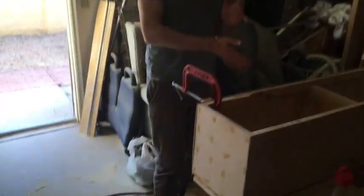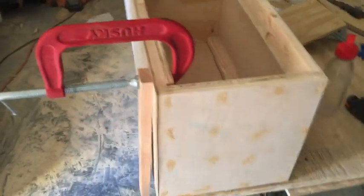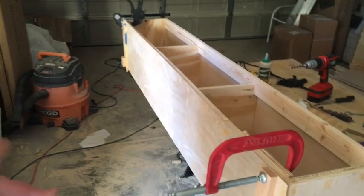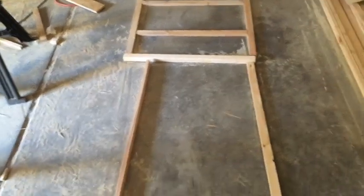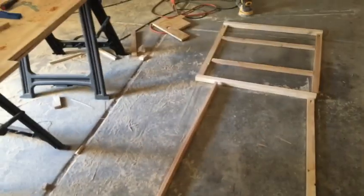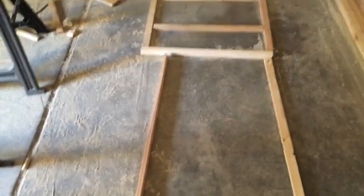We took the clamps off briefly to do the wood putty and nothing exploded, so hopefully it's still in good shape. I'm working on pocket holes in the frame and we're going to do some pilot holes so that nothing splits.